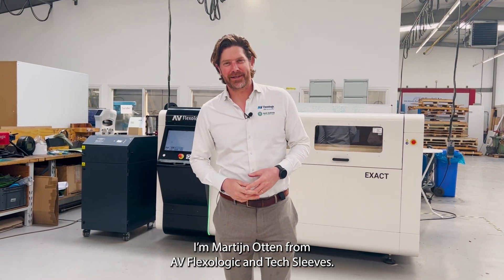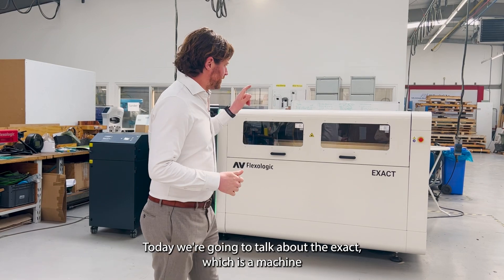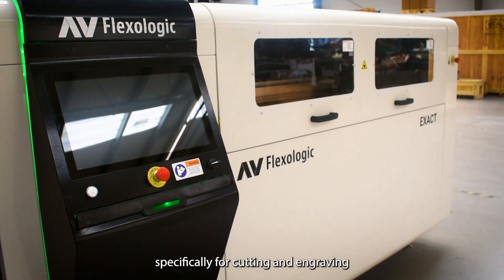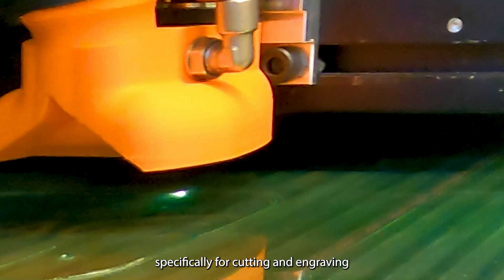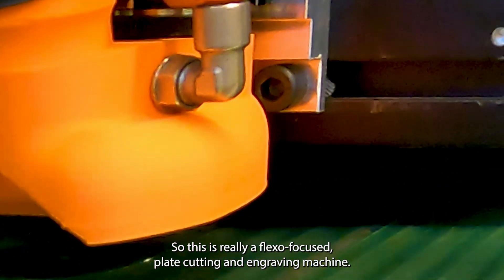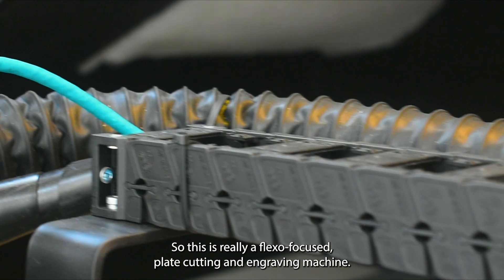Hi everybody, I'm Martijn Olten from AV Flexo Logic and Texley's. Today we're going to talk about the EXACT, which is a machine specifically for cutting and engraving flexographic printing plates. This is really a flexo-focused plate cutting and engraving machine.